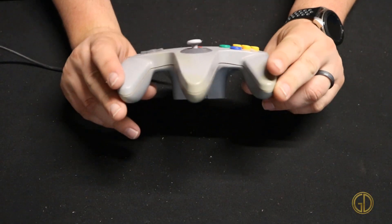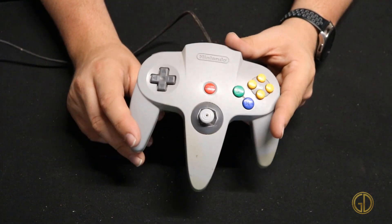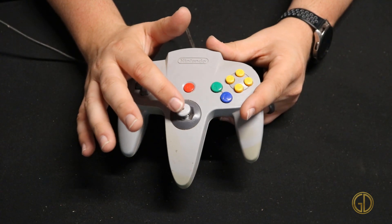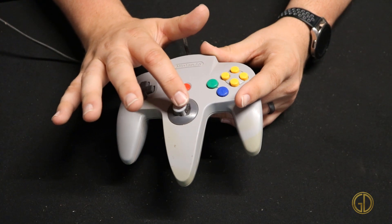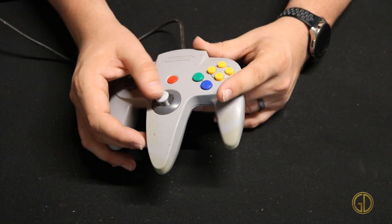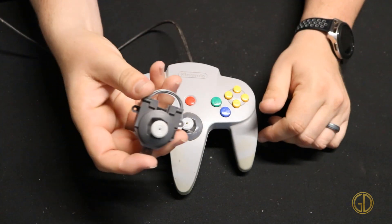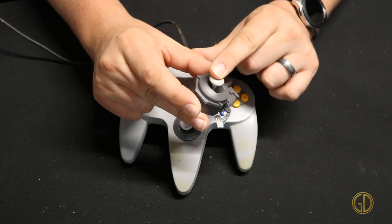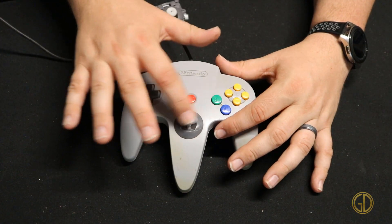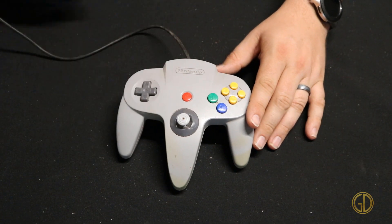In this video I'm going to show you how to crack one of these open and replace that joystick. Here we have a typical N64 controller — that nice standard gray. This controller has the same issue that a lot do: the joystick. It definitely has some travel on it, it's just not crisp anymore. You can easily get aftermarket joysticks. This one still has nice action whereas this one has just seen better days, so we're going to take it apart and put the new joystick in.